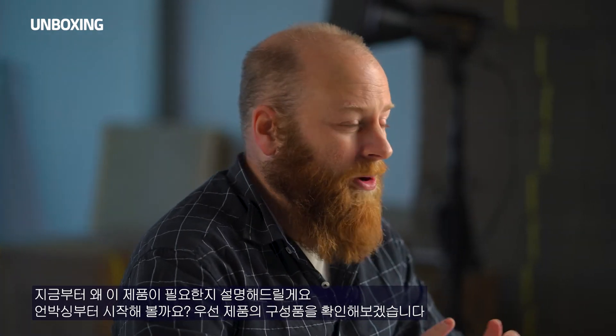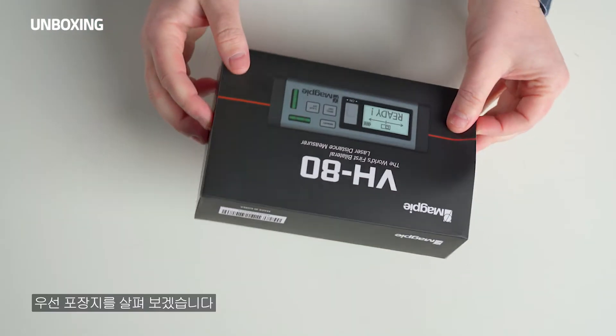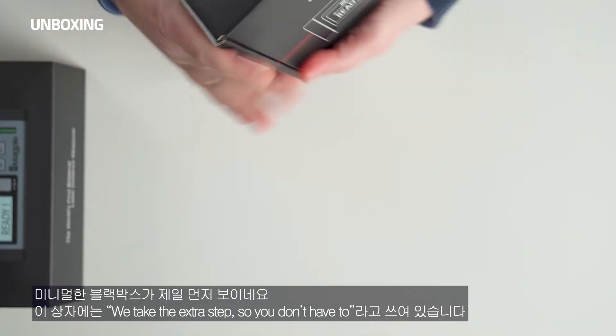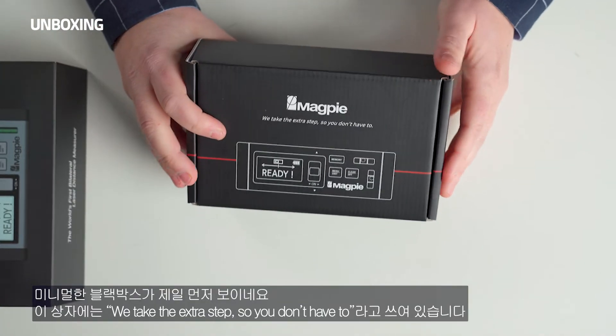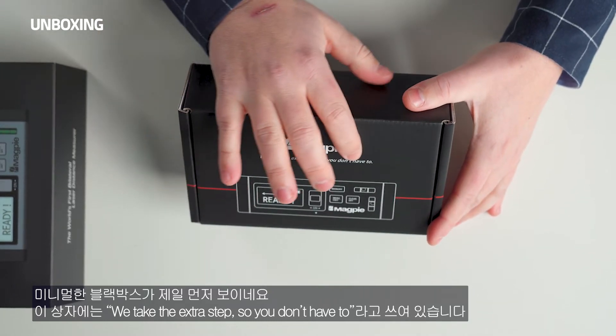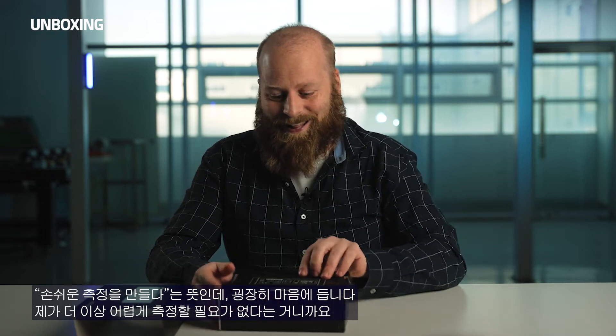I'm going to show you why this product is perfect for you. We're going to do an unboxing. Let's start by pushing off the sleeve. Underneath, we have a minimalistic black box with the words: "We take the extra step so you don't have to." I guess what they're trying to tell me is I don't have to work as hard anymore.